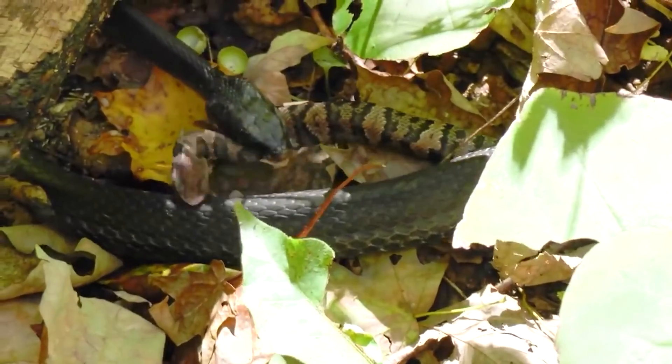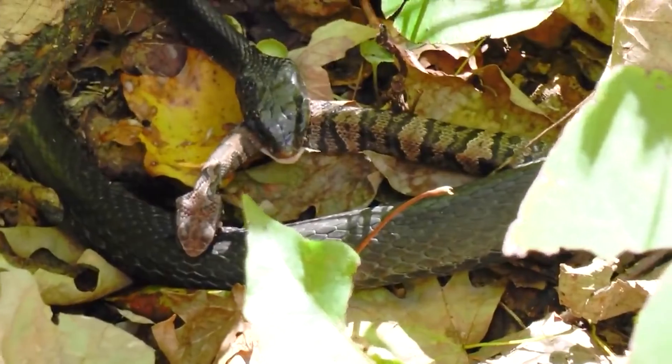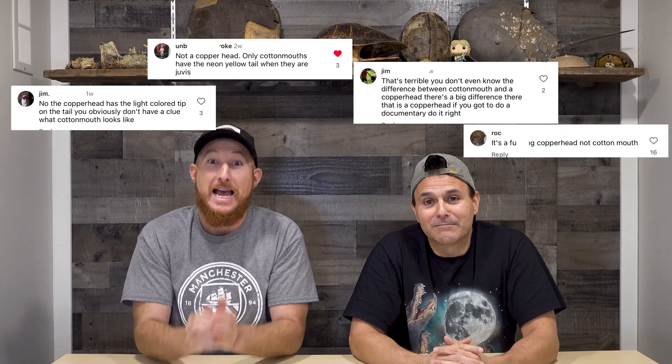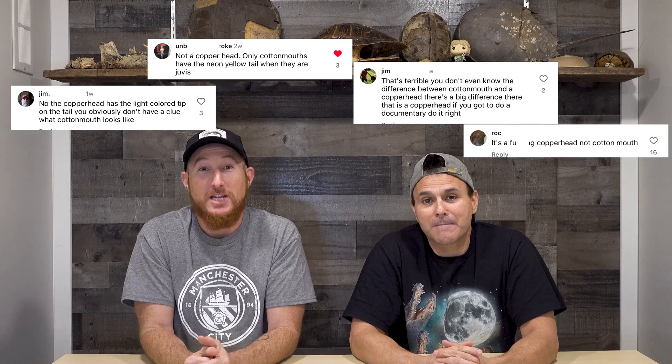Today we felt the need to make this video because we've been getting a lot of hateful comments about a video that released showing a racer eating a baby cottonmouth, and people in the comments are trying to tell us that it's a copperhead. So we got sick of the 'you're a big dumb idiot and can't identify snakes' comments. We want to clear that up and teach people how to actually identify a copperhead versus a cottonmouth.